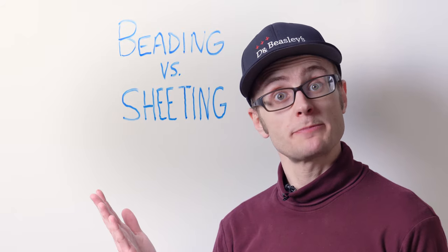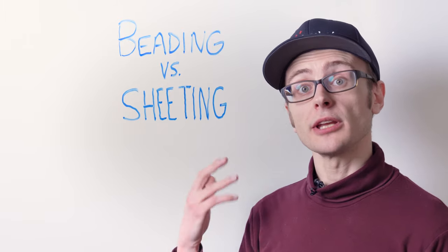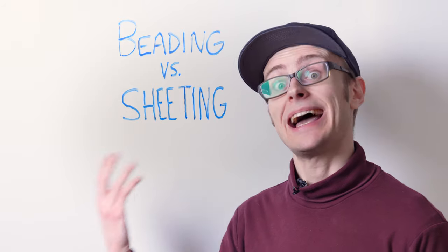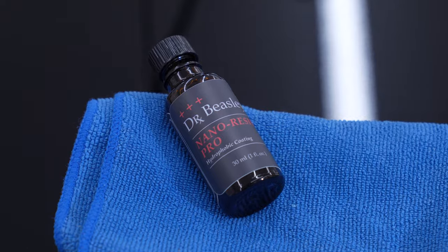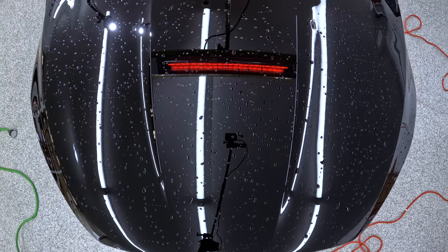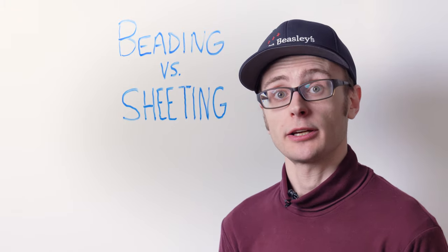Now onto the big question: which is better for your paint? It depends on a lot of factors, but for most people a sheeting coating is going to be better. Here's why. When beads of water are left behind on a car to dry and the water is hard, they can form into water spots that can either bond to the paint or eventually etch it. Just see what happened on this hood that we protected with our super hydrophobic nano resin pro coating. We left a bunch of water beads on the finish and turned on an IR lamp. In about an hour, it was completely filled with water spots, and those can bond to your paint and eventually etch through.